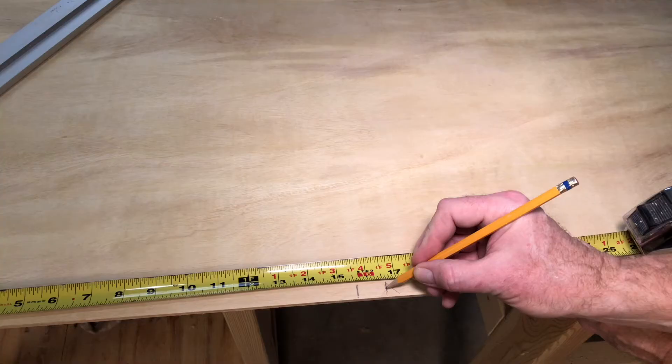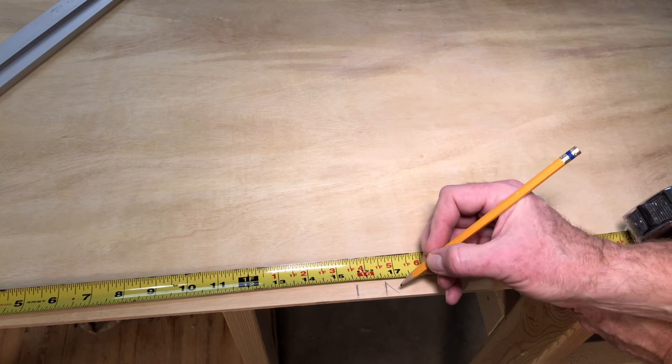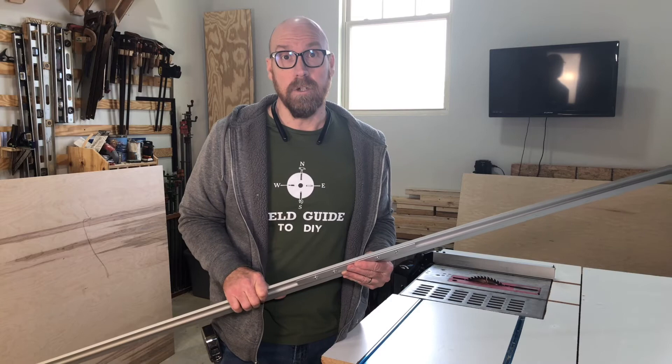You do have to subtract, of course, for the sled. You can use any standard circular saw. And speaking of that, leave the make and model of your circular saw in the comments below.